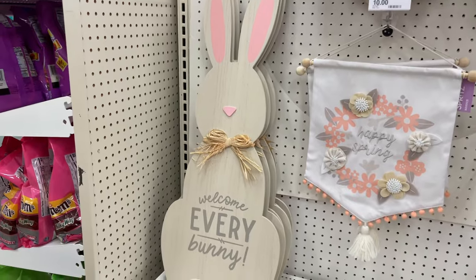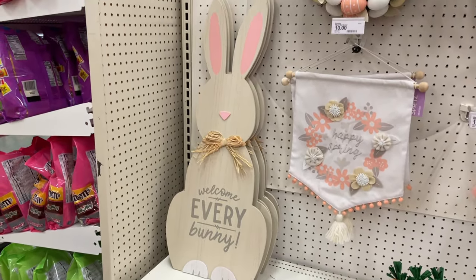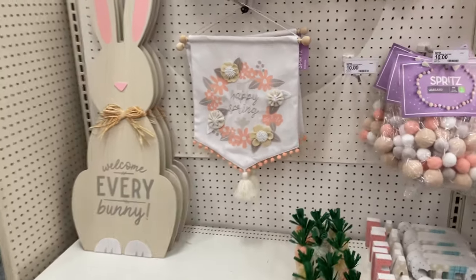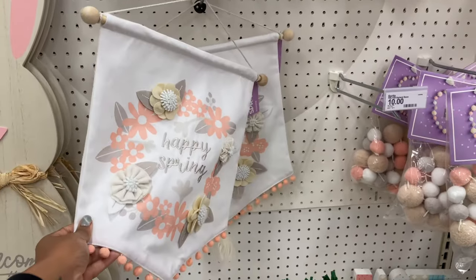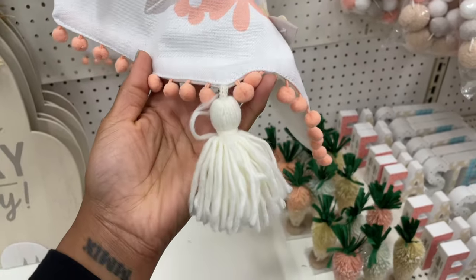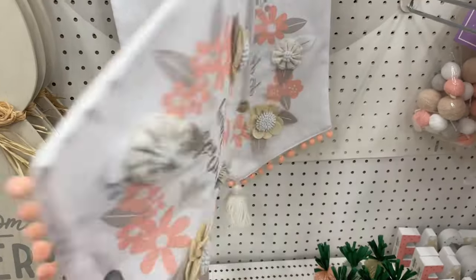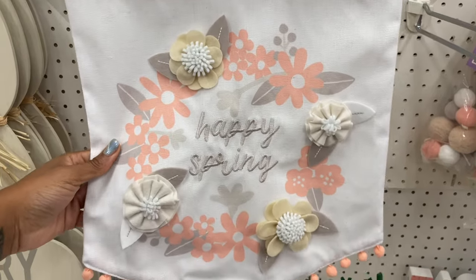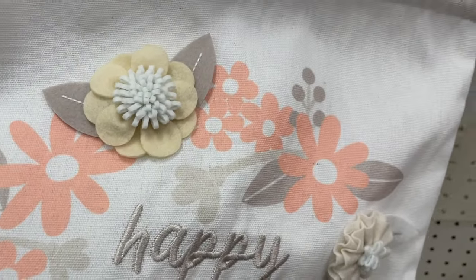We've got this big wooden Easter bunny right here — it's fifteen dollars, says 'Welcome Every Bunny,' so cute. Then we also have this ten dollar fabric wall hanger with little pom-poms at the bottom and a tassel. It feels like felt on the back but on the front it's kind of like canvas.